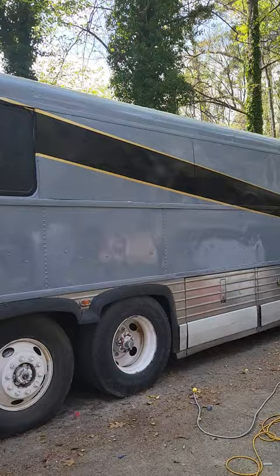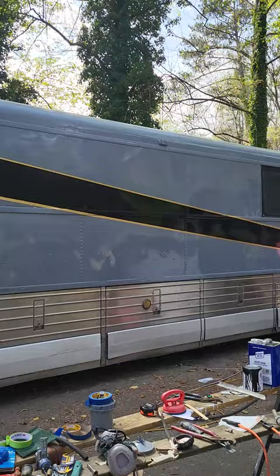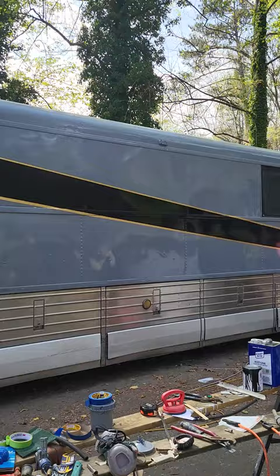Welcome back to the build on the MCI MC9 tiny house bus. I just added two more gold stripes on to the black stripes. I've got to put two more stripes on there, then I'll start putting another design on it. But this is what she's looking like.